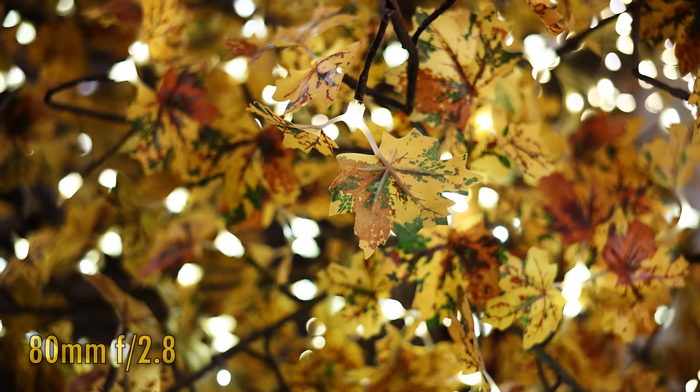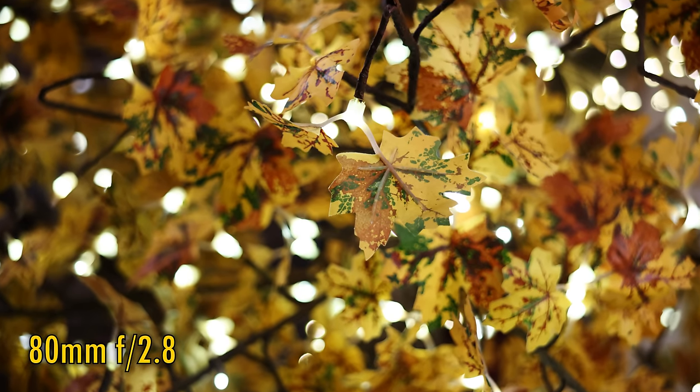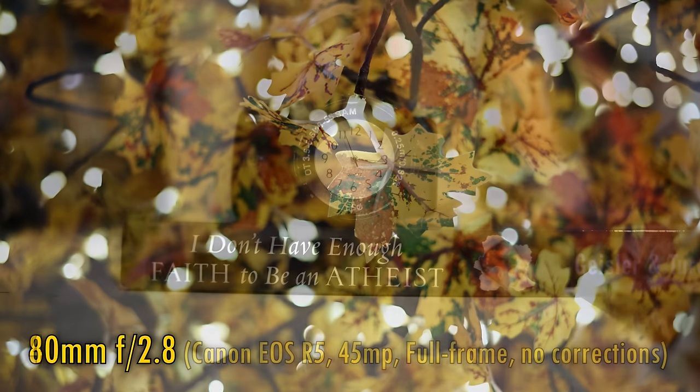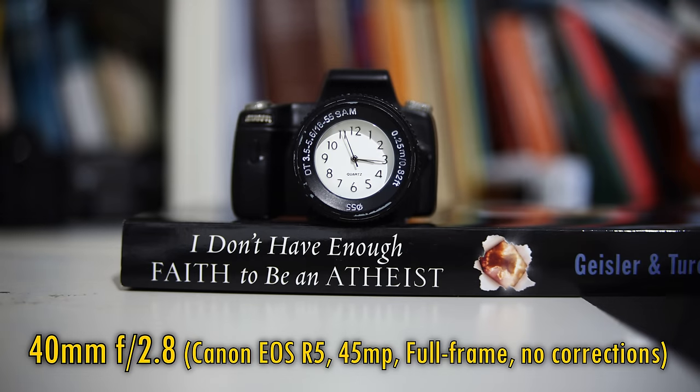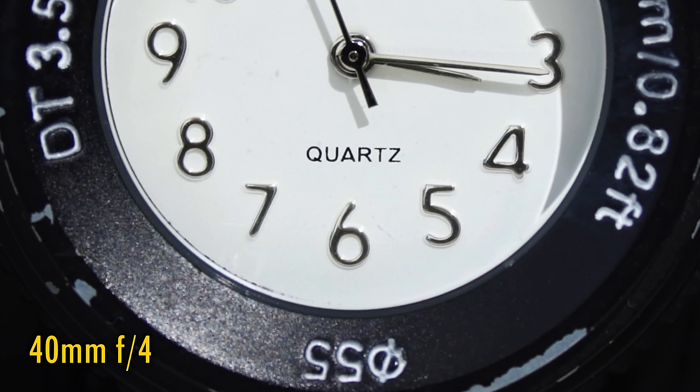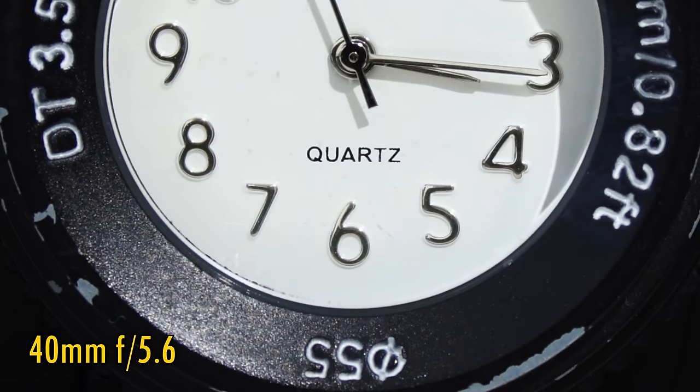During normal shooting, the lens's minimum focus distance is about 1m, which is terrible, but in macro mode at 40mm it's about 33cm, which is much better. That close-up image quality in macro mode is a bit softer, with some purple fringing at f2.8. Stop down to f4 for a major improvement in contrast, and the purple fringing is gone. f5.6 looks very nice and sharp close up.